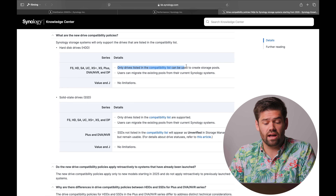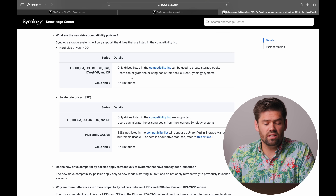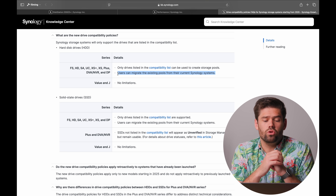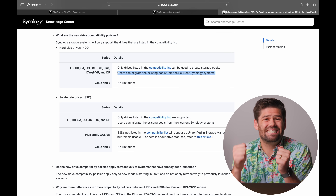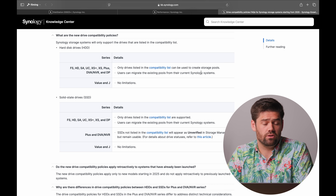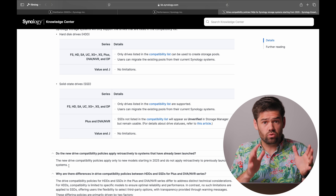They will allow people to migrate their existing pool, which is really key. So if you've got a 1821 Plus with eight IronWolfs in it, you'll be able to take those out, stick them in a 1825 Plus, and still migrate over — though I'm curious if it'll show up as unverified. A key thing to note is this will not be retroactive; it only applies to the 2025 series and beyond. So you don't have to worry about DSM 8 kicking out your hard drive compatibility and breaking your existing pool.